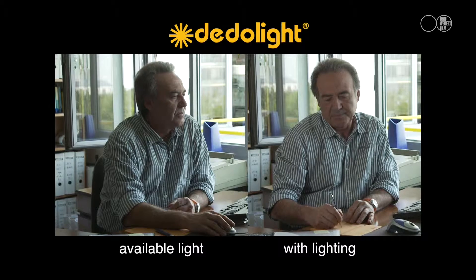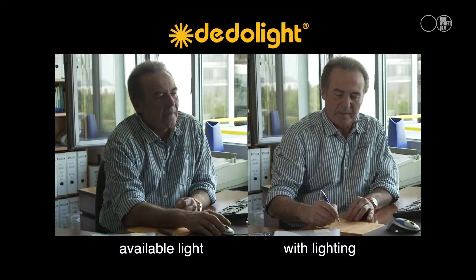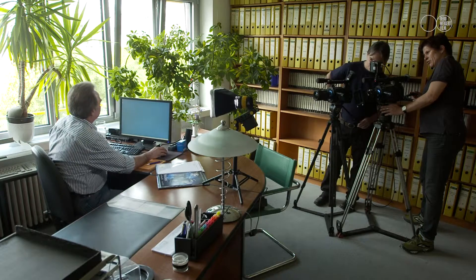It takes very little effort to improve your lighting using the DadoLite DLED2. The light is compact, AC or battery powered, and can be fitted with a softbox as in this scene, or with barn doors.